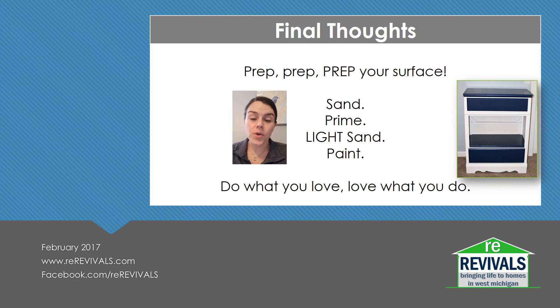My final thoughts: prep, prep, prep your surface. Make sure you're sanding and priming with a quality primer. Don't forget to check out my video on the Zinsser Bullseye 2 High Hiding Formula. Make sure you're doing a light sand when needed, and make sure you're using a quality paint.